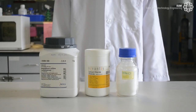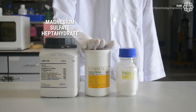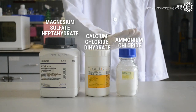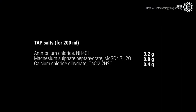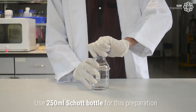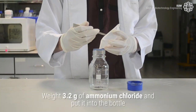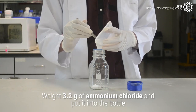To make tap salt, we need magnesium sulfate heptahydrate, calcium chloride dehydrate, and ammonium chloride. Use the 250ml shot bottle for this preparation. First, weigh 3.2 grams of ammonium chloride and put it in the bottle.